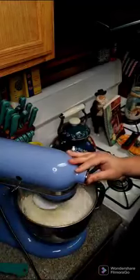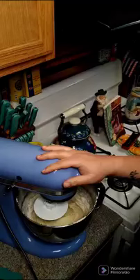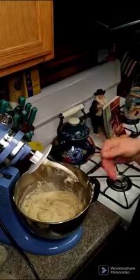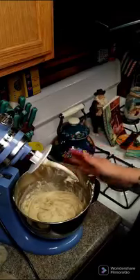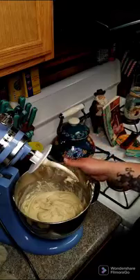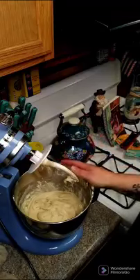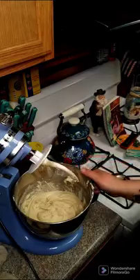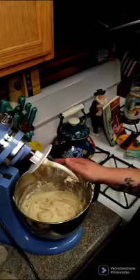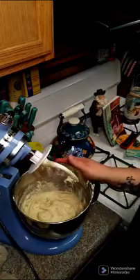Five cups is plenty. We're going to go ahead and let this work around for about three to five minutes. Now if you've made this before, sometimes you need to add a little more flour depending on the day. You want it semi-tacky because you're going to add flour once you put it out. Then we're going to put this in a warm place, cover it, and let it rise for about an hour.